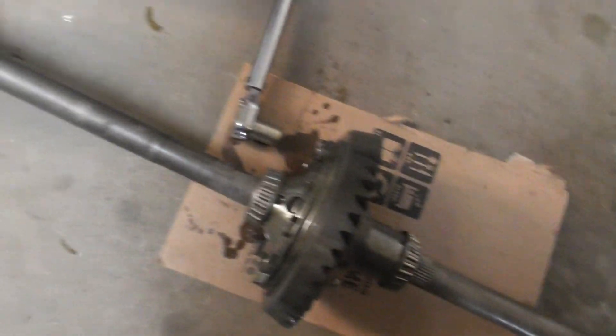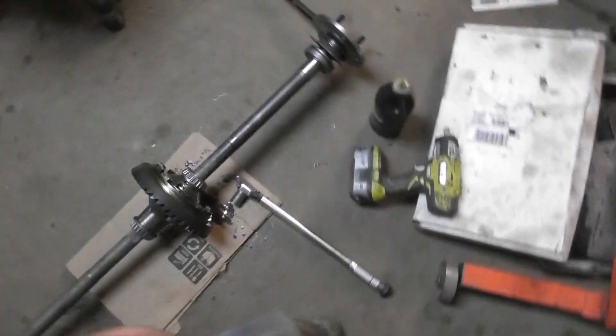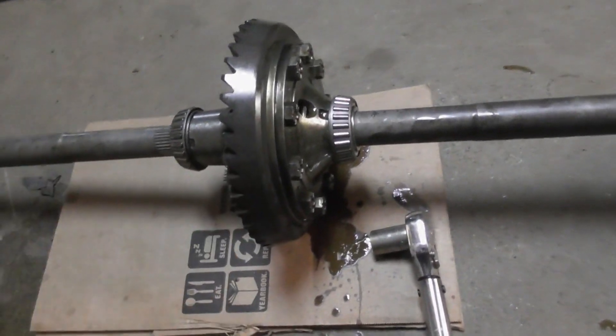A lot of those bolts — I use axles to torque it because there's no way to hold it otherwise. I could impact them but there are certain things I like to torque, and that's one of them.